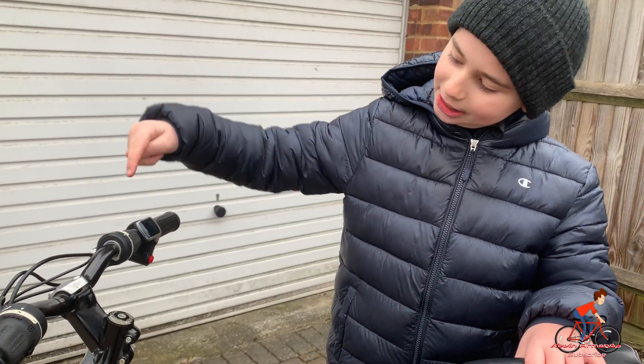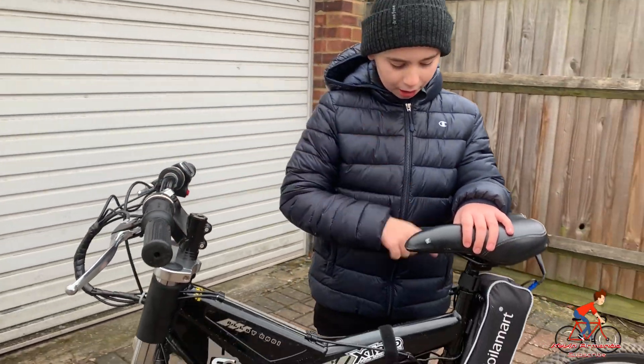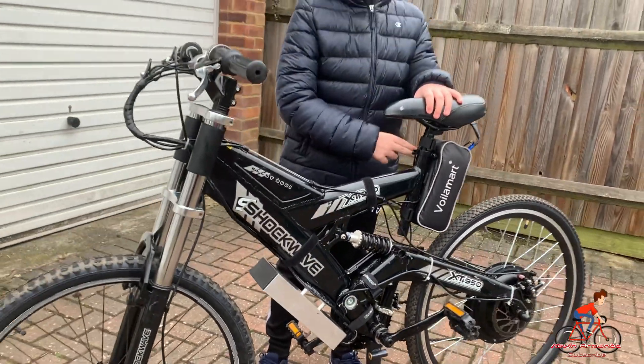We have finished our e-bike! We attached the throttle, the brakes, the gears, the motor, the wheel. We also attached the new tyre, the controller, and the battery. It's 48V by the way because our wheel is from CFO.